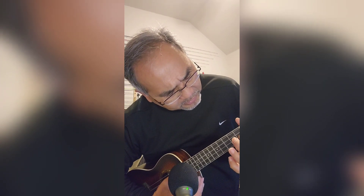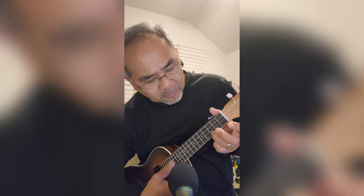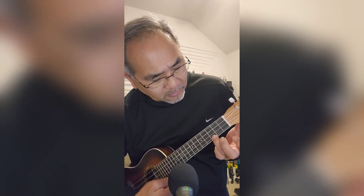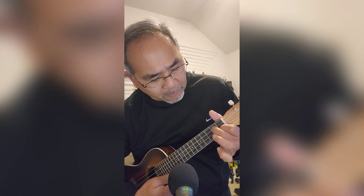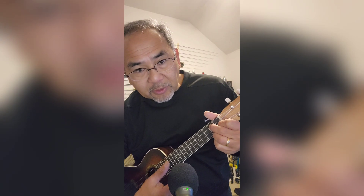And then back up to the third string, right here, but you're going to hold down the E string, first fret, C string, second fret — so this chord.